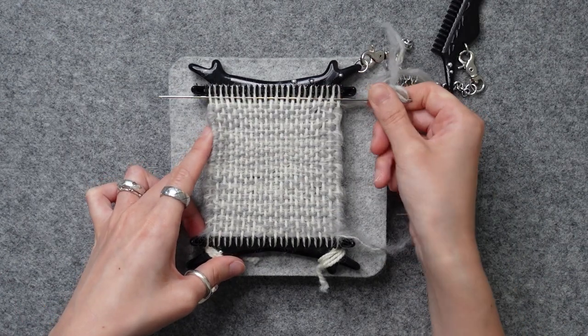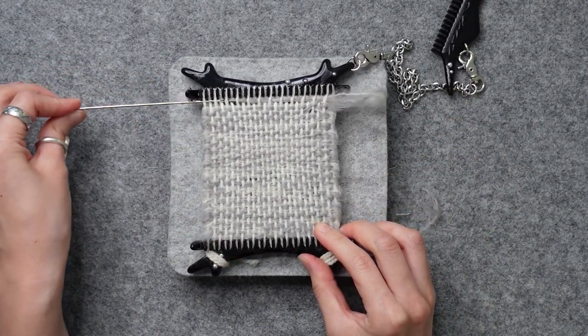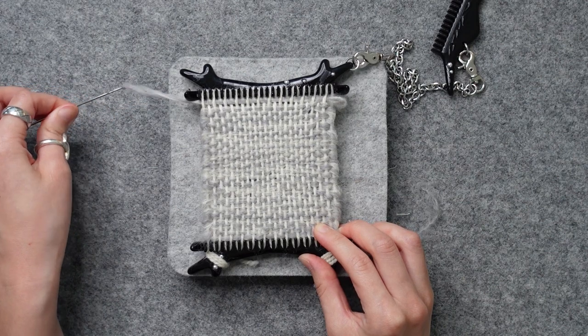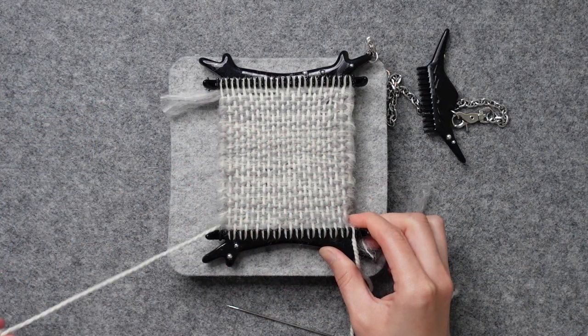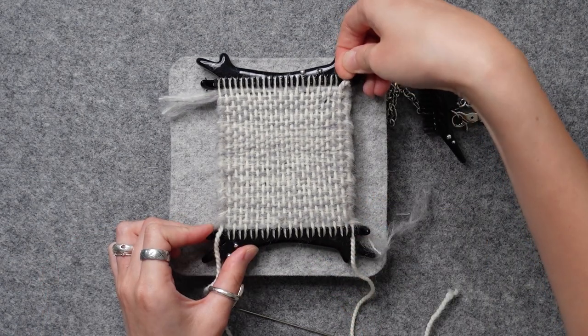Squeeze in one last row and pull it out. You don't really have to comb it at this point because it wouldn't work. Just cut the yarn off, unwind the bottom of the warp, and pop it off.